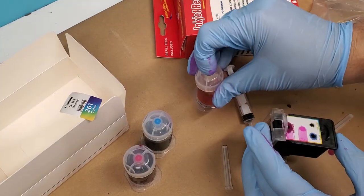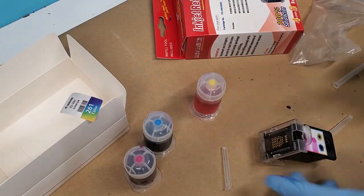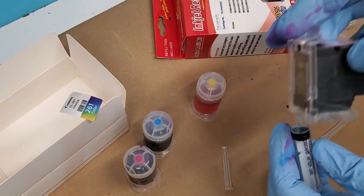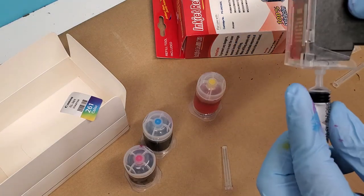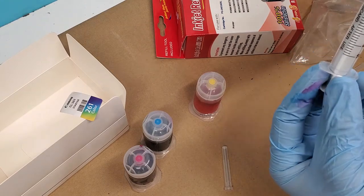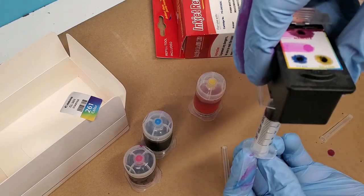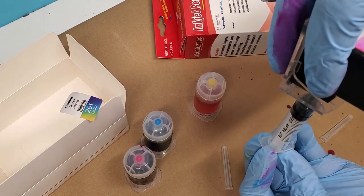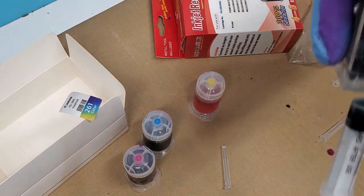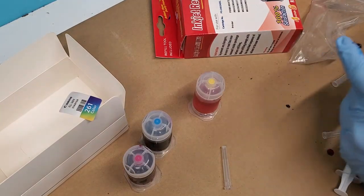We've refilled all of them. Now we need to get a clean syringe — we can just rinse one of the syringes out. There's a connection right here on the bottom of the clip that we will connect the syringe to, and we're going to suck out about half a milliliter of ink so everything is primed. Do it while the cartridge is upright like this — about that much. Then remove the syringe and we're ready to print.